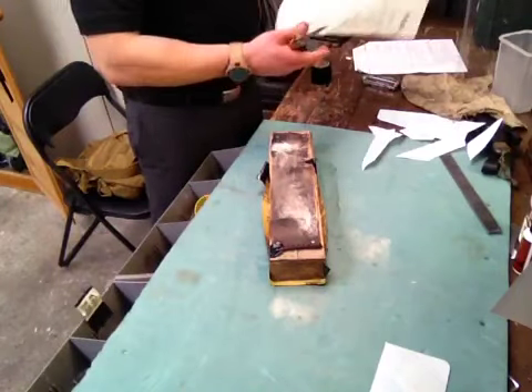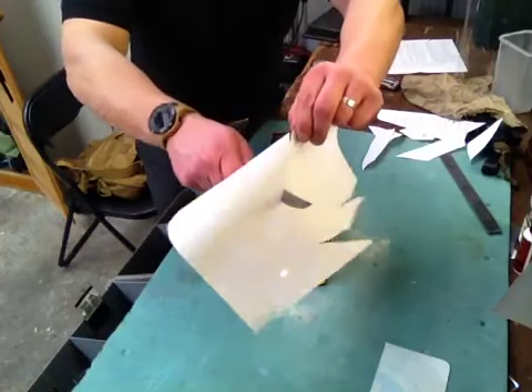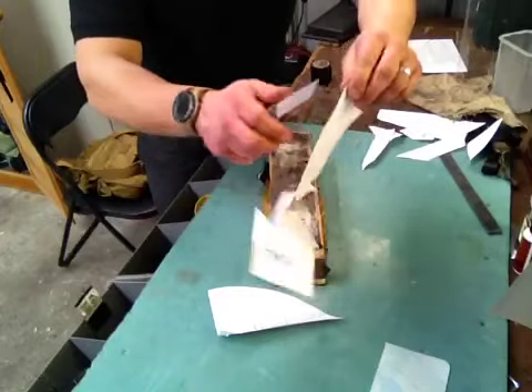Alright, now I'm not going to do a slice cut, I'm going to actually do a push cut. So that's pushing, not slicing. Just pushing. So it's sharp as.